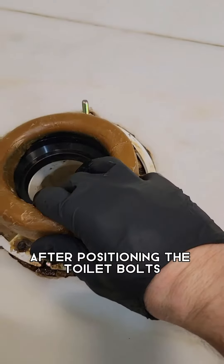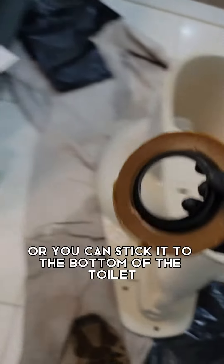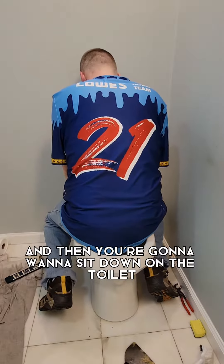After positioning the toilet bolts supplied in the wax ring kit, you can either use the wax ring on the flange or stick it to the bottom of the toilet like I did here. Lift your toilet up, set it down over the bolt holes, and then you're going to want to sit down on the toilet to set the wax ring.